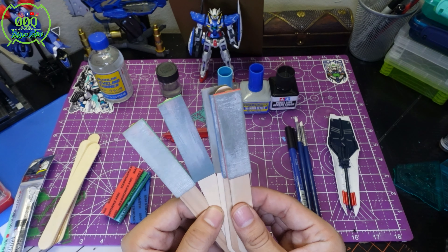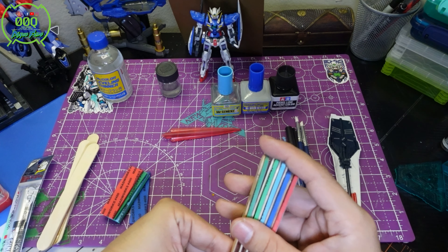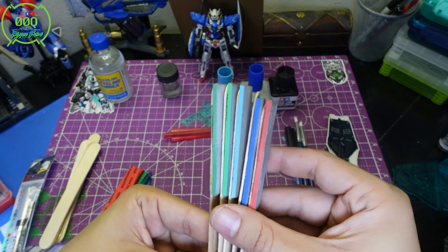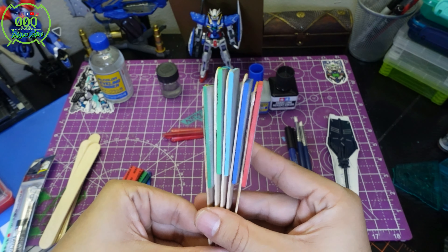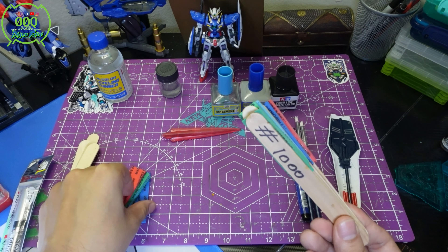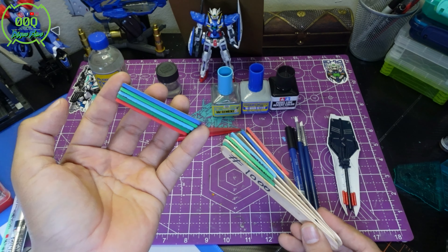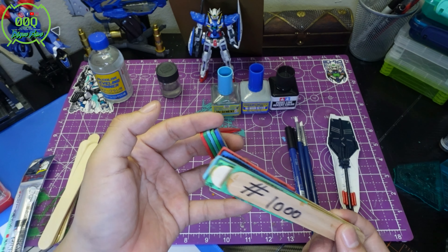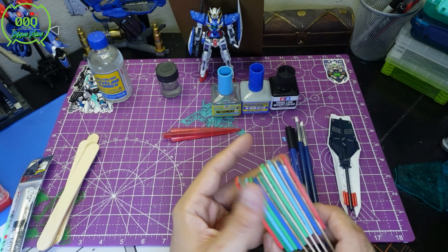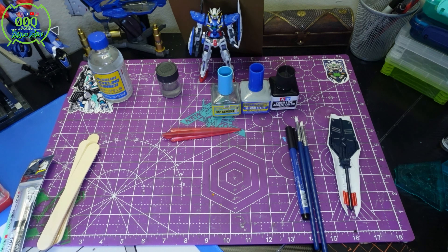To glue the sandpaper to the popsicle sticks, I used a little epoxy resin since I had it on hand. Regular glue would probably work fine. The sandpaper itself can range from about $10 to $12 or maybe less depending where you get it. Just make sure you're bundling it with other tool purchases so you're not paying a lot of shipping for just one item.